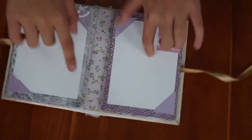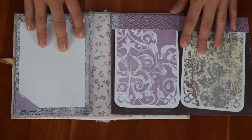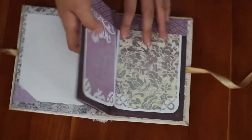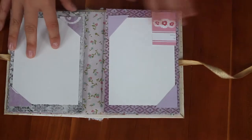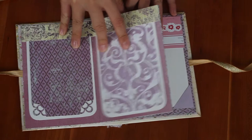When you first open it, it'll look like this and you can put two photos here. You open it this way and there are two photo mats, and you open it the other way and there are two photo mats, and you open it the same way and there are two photo mats on each.